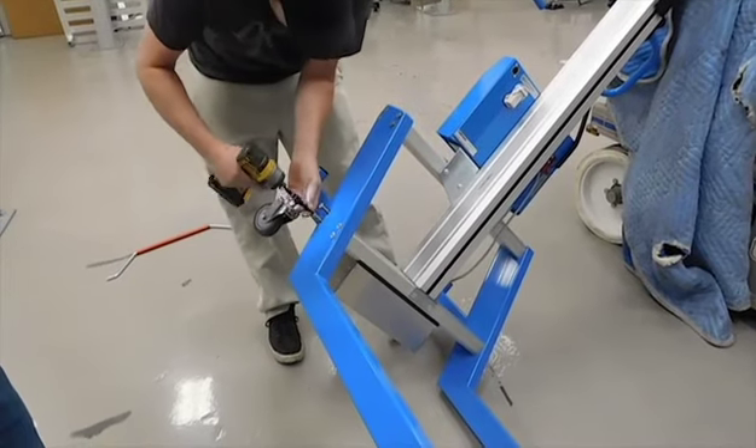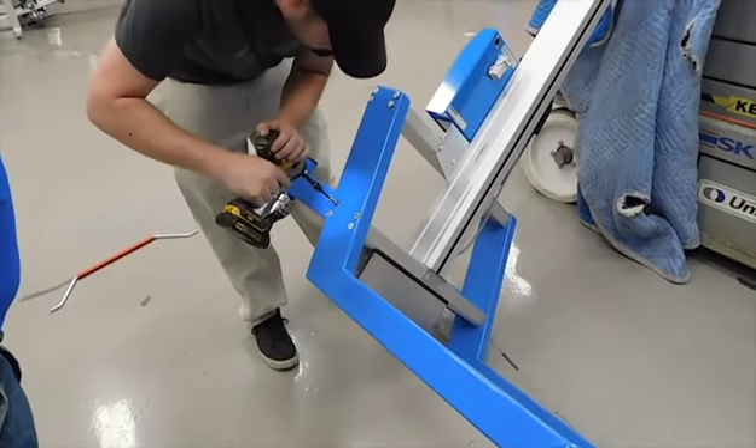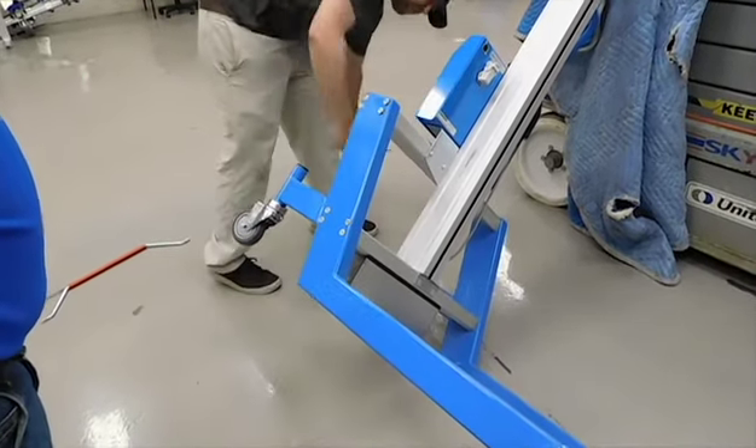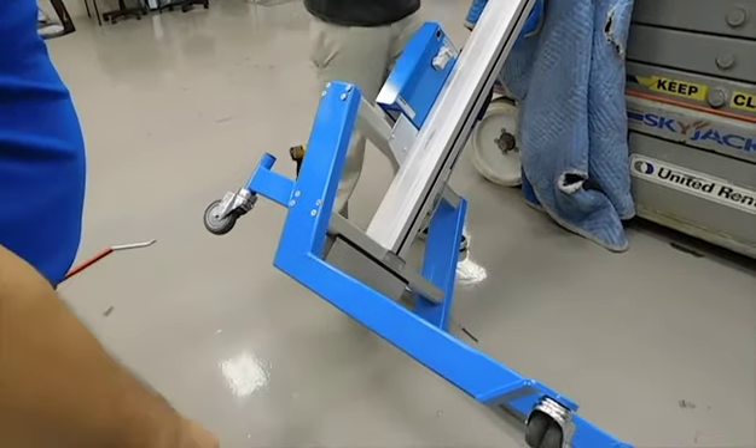Keep the bolt kind of loose, because after you put the other brake in — the other caster in — you're going to want to tighten all your bolts up so that both legs are level.